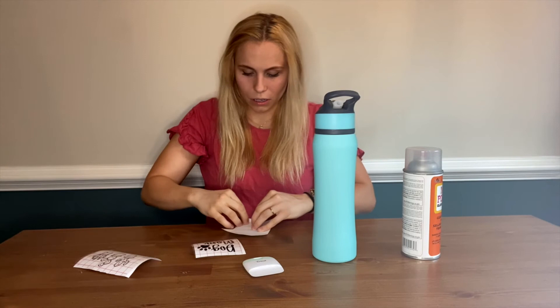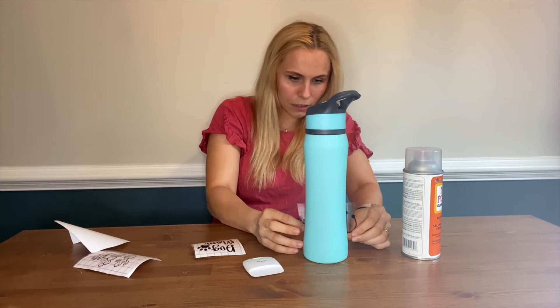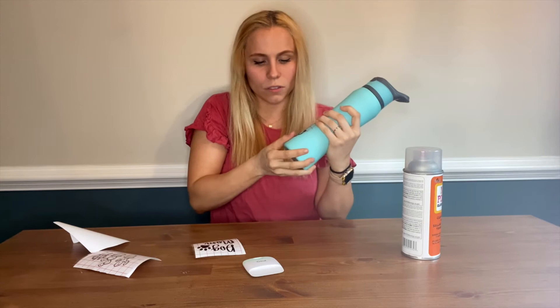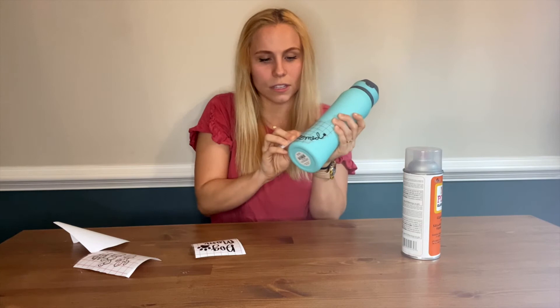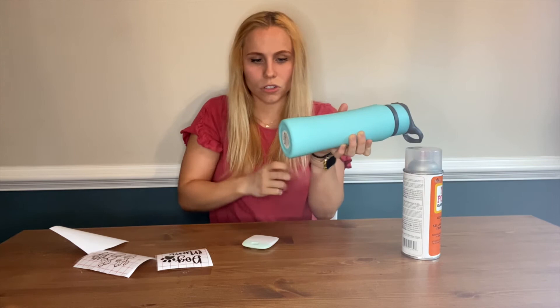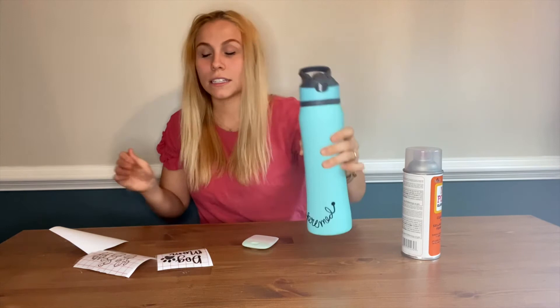I'm going to peel off the backing. Here's my pre-med sticker and I want to put it at the bottom. Basically you stick it on and make sure it's smoothed out. You can use a scraping tool to push it on, but I usually just use my fingers, then slowly pull off the transfer paper. Since it had an angle, you want to make sure it didn't crease or fold in any weird way. Now we've got our pre-med sticker on there.